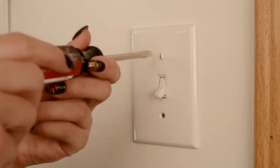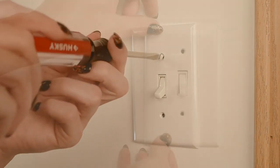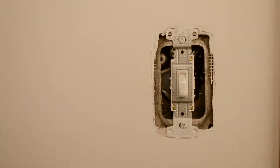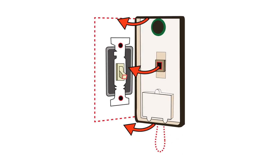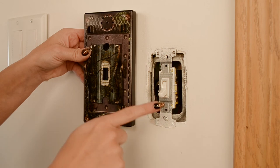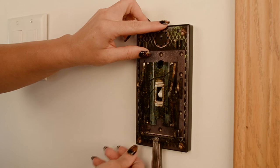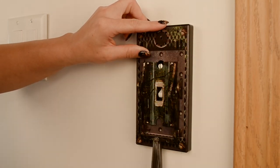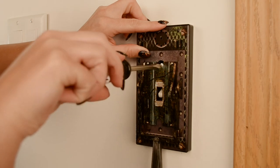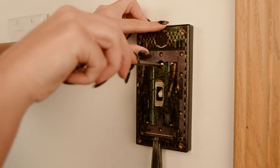Using a screwdriver, remove the two screws securing your existing light switch plate to the wall. Set your existing plate aside, exposing the switch. Place the electric light switch lever over your existing light switch with the exposed light switch toggle and the electric light switch lever handle in the down position. Line up and insert the switch into the back cover. Insert and tighten the original screw into the exposed top hole, securing the electric light switch lever over the switch.